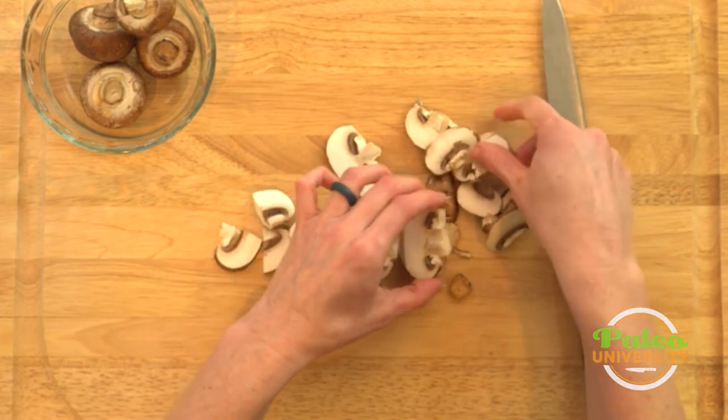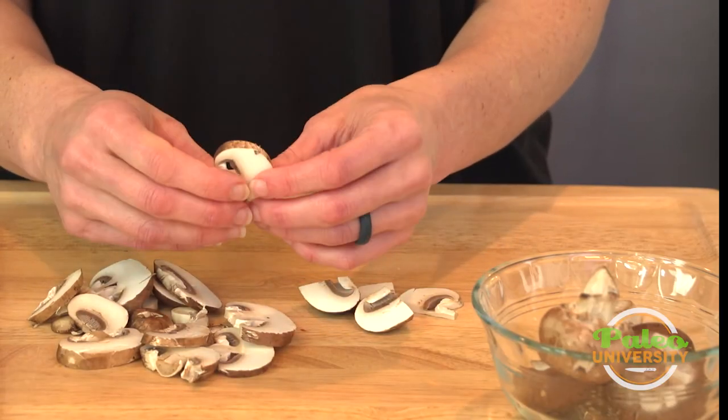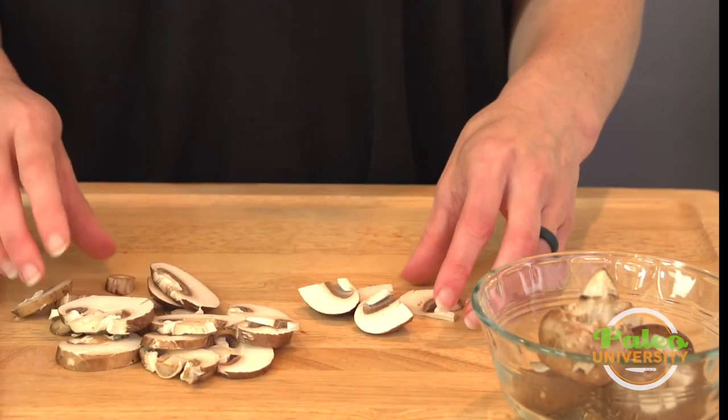That's ultimately what they look like — that's basically what we want them to be. That's about the thickness, and those are our mushrooms.